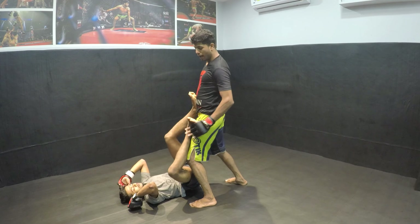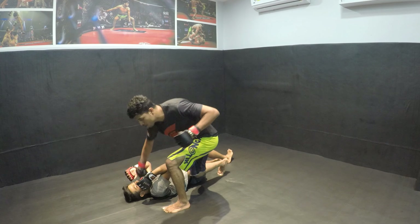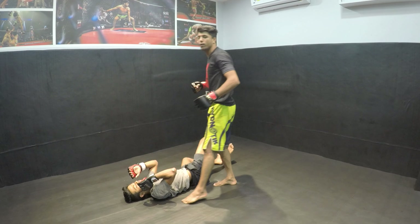Just grab this one side, go nicely, and drop the punches.